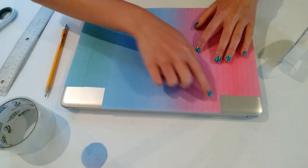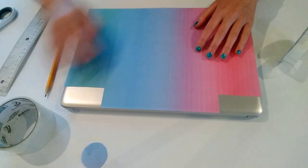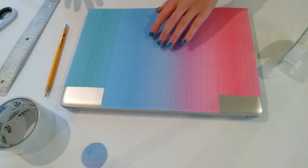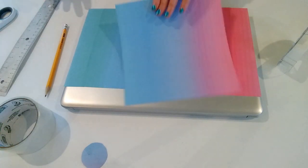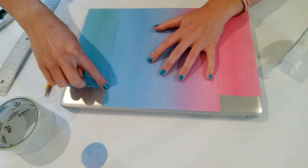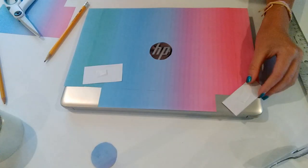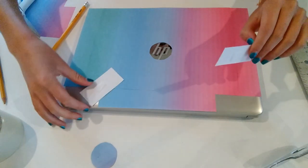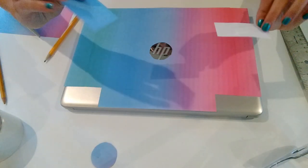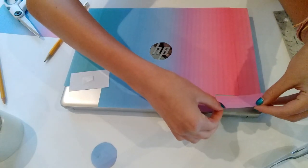Now we just have this piece to cover, and I'm basically going to use the remaining parts of what I have. I only have this much left, but I'm probably just going to cut off something from this side and paste it there. I'll measure out and draw a line, cut this part out, and tape it. Now I have these two little pieces cut out and I'm going to tape them where they need to be.